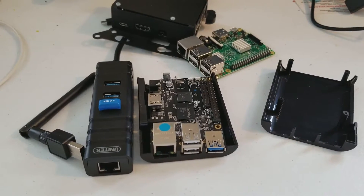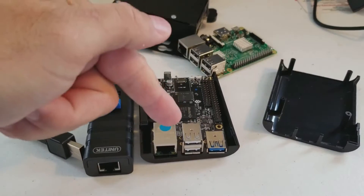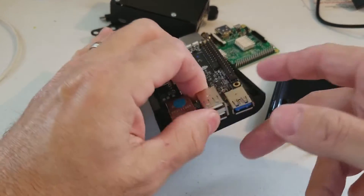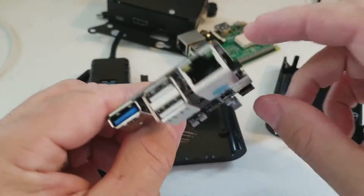Hey guys, this is Rich coming back to you with some more information about the Rock 64. If you looked at my prior video, you know I'm a fan of Diapyne. Actually, I gotta tweet them and send them a link to the video to show them the issue.